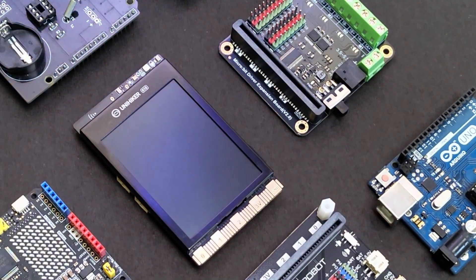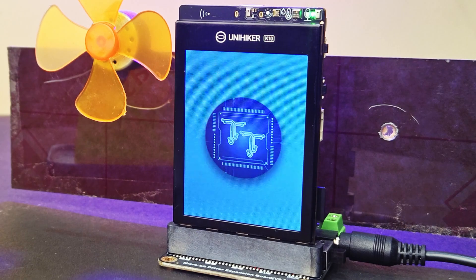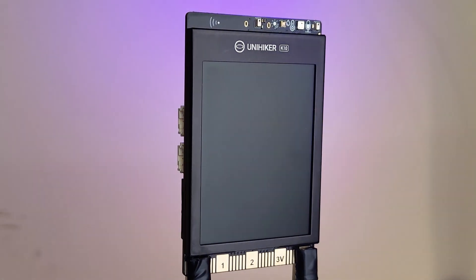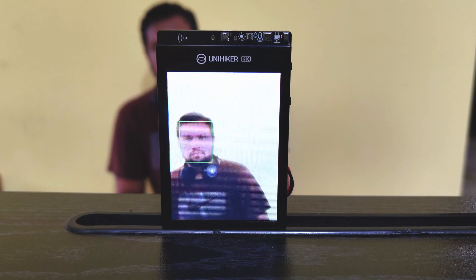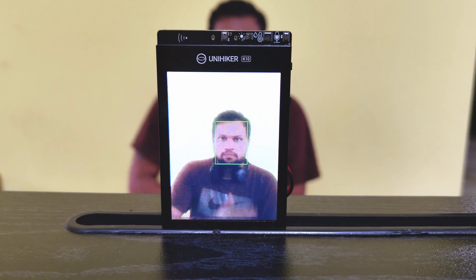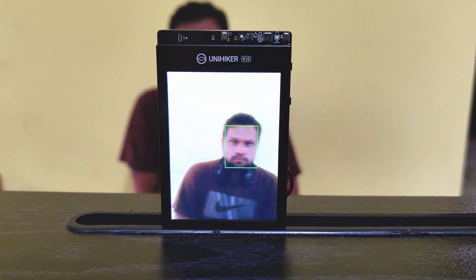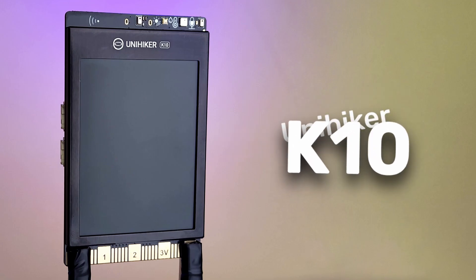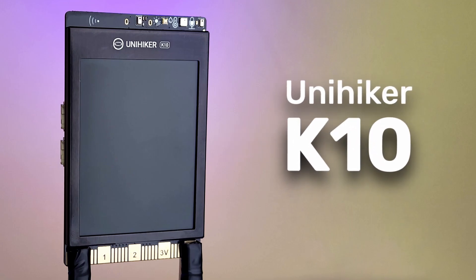I was looking for a compact board that can recognize voice commands offline and be programmed without complex coding. Turns out this tiny thing can do exactly that — and also detects faces, tracks motion, and comes packed with a bunch of built-in sensors and even some RGB lights. This is the UniHiker K10 from DFRobot.